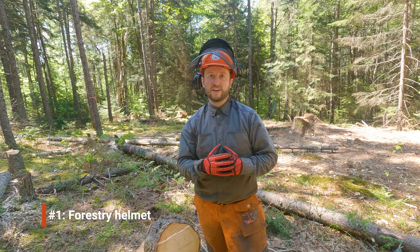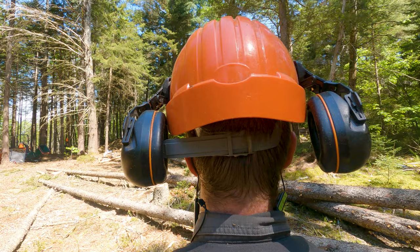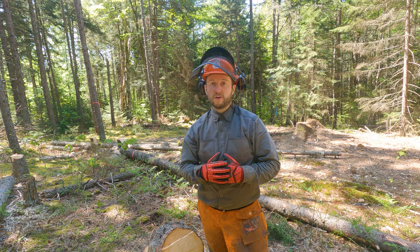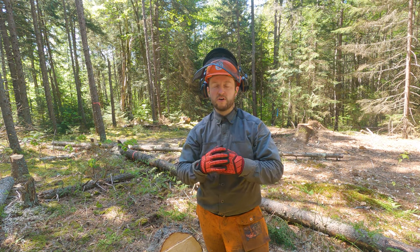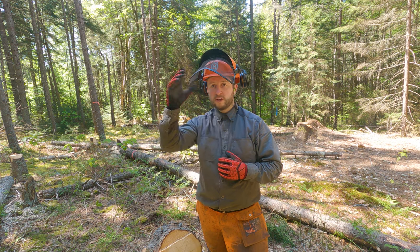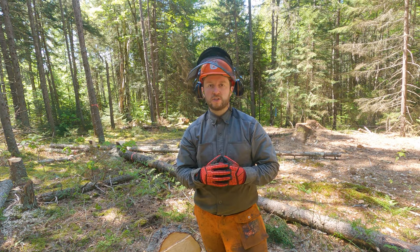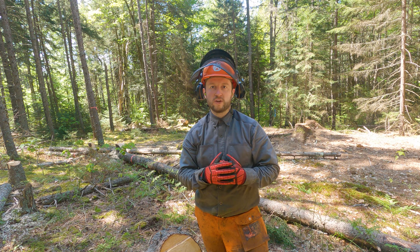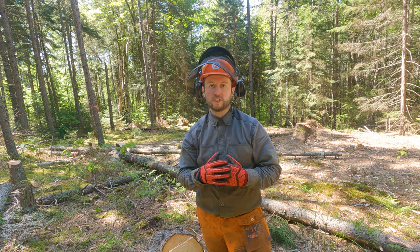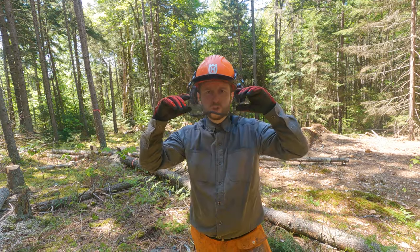Starting at the top: this is a Husqvarna forest helmet with an integrated visor and ear protectors on the side. It's really important to wear a hard hat when you're in the forest. Falling obstacles are one of the biggest dangers — things can become loose and dislodged — and having a helmet on is really useful. The visor on the front is great too; you can see mine's taken a few knocks, but it protects you from getting poked in the eye with a stick or small limb. It also seems to help keep the mosquitoes away and does a good job of keeping wood chips out.